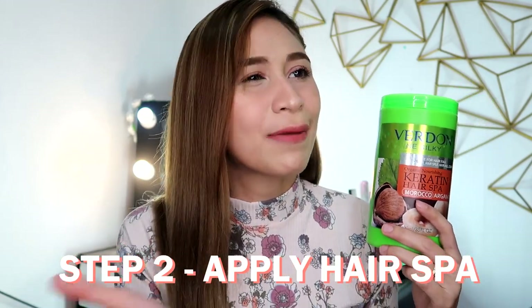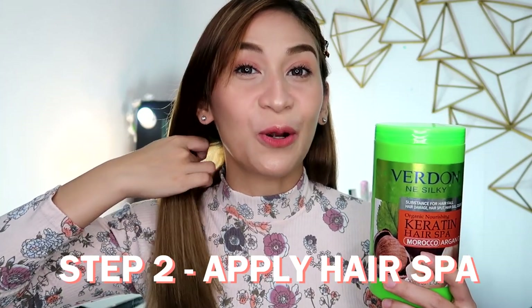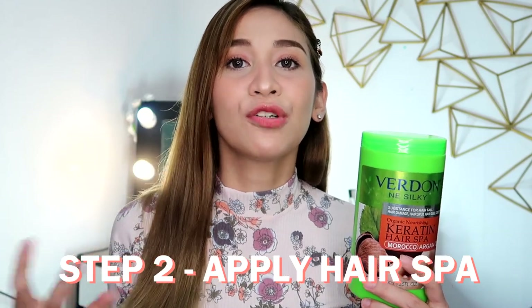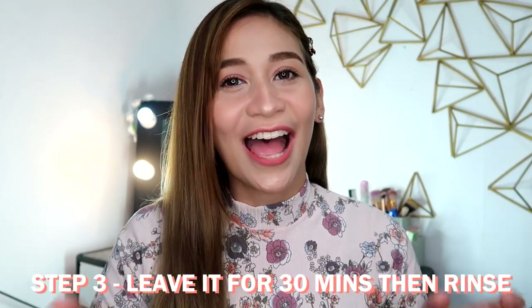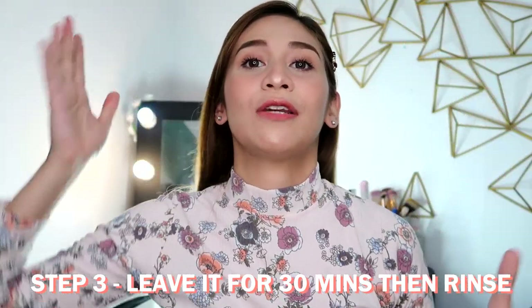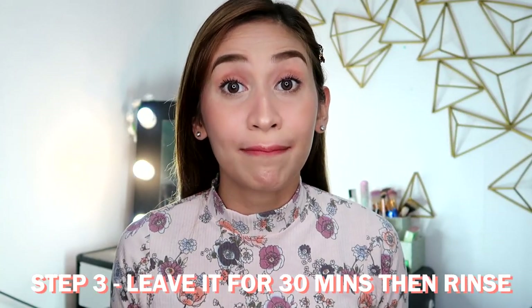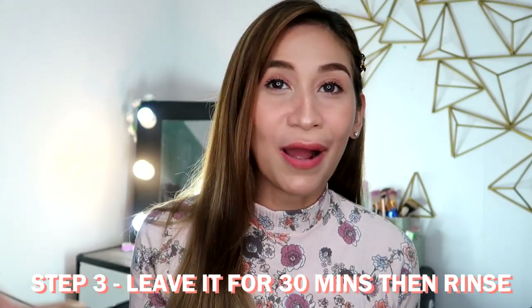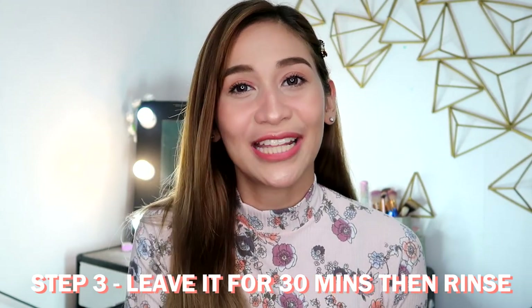As I mentioned in my previous videos, I start at the middle part going down to the tips of my hair which has a lot of damage. Then I use whatever product is left over for my scalp area, because the scalp is the first area to produce oil. After that, grab your hair cap or a plastic bag, put your hair up, and leave it on for 30 minutes. You can actually do this for 15 to 20 minutes, but if you want maximum results and you can manage, go for 30 minutes. Then after 30 minutes, rinse it.